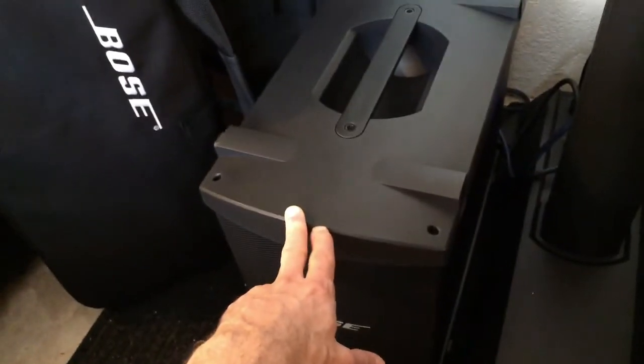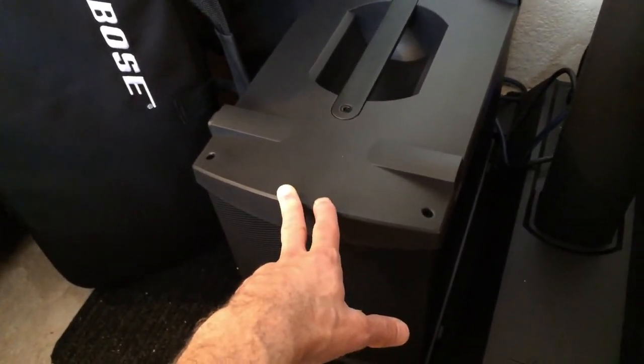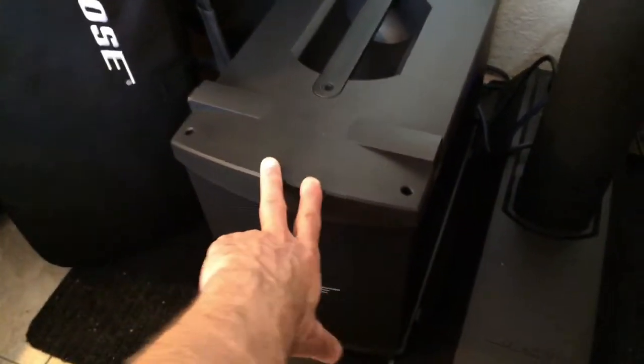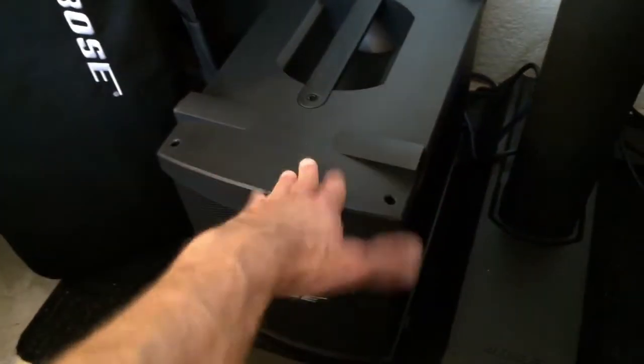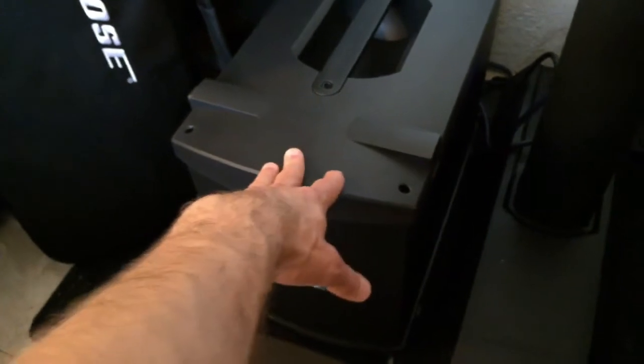Because if you wanted to hook up four B1s to a Model 2, you would need an additional amplifier which costs like $300 or $400. Plus you would have four of them to carry around. So when they came out with the B2 bass module, there's a switch on the back of it.